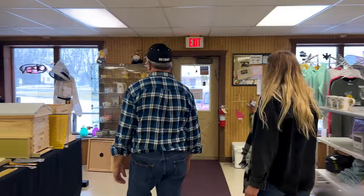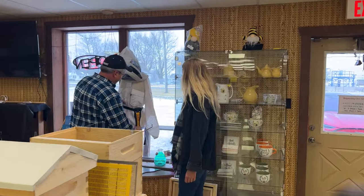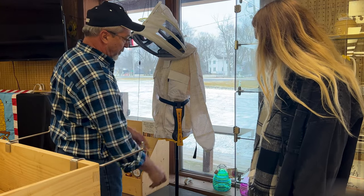Some people go with the easy way and get a gift certificate. But a lot of people will buy gloves, smokers, maybe a new jacket — and there's also the metallic hive tool holder. This is our double magnet hive tool holder. I love that — that's really convenient. If you're like me, you sit them down and won't find them for three months.